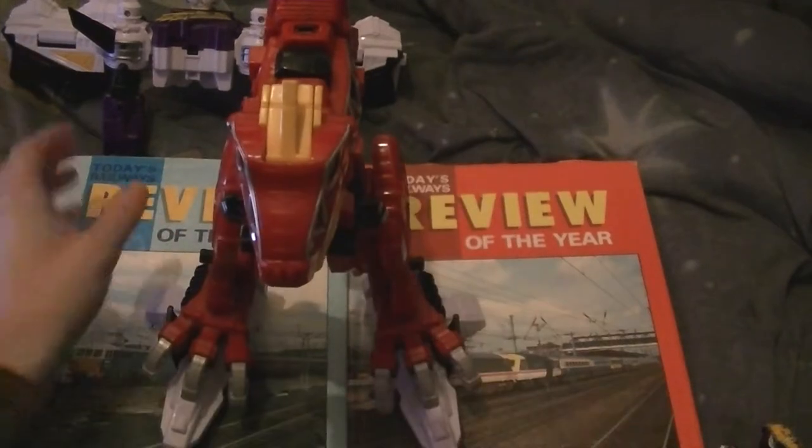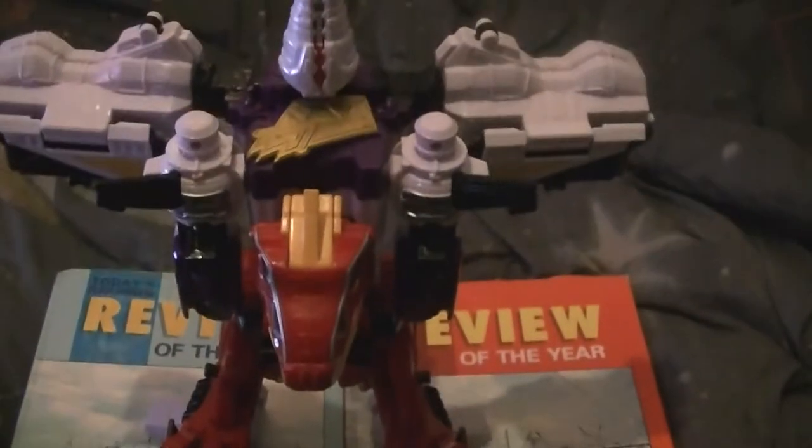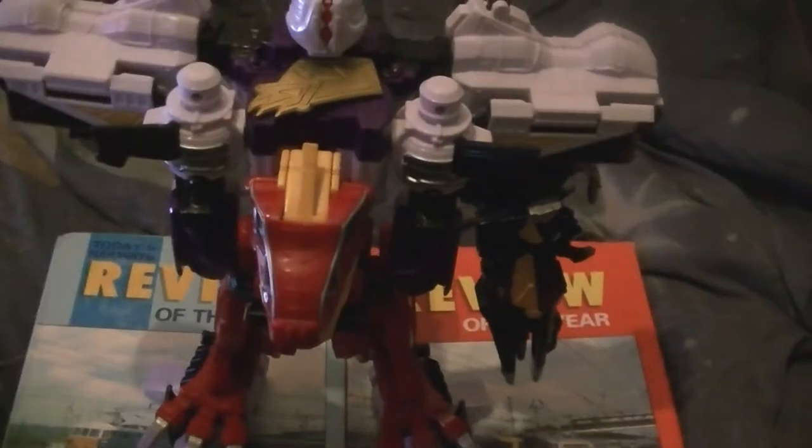Then you bring your Perzio Charge Megazord and you stick it on top — stick that on top, there you go, until you hit two clicks. There we go. And then you stick the arm in — there's one arm. This thing is huge.